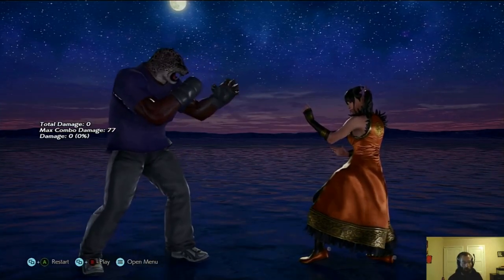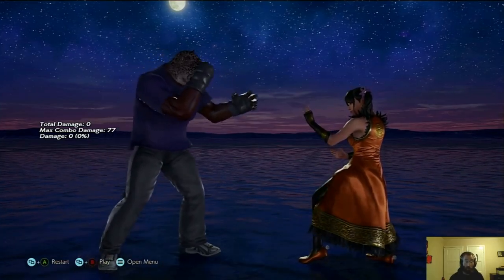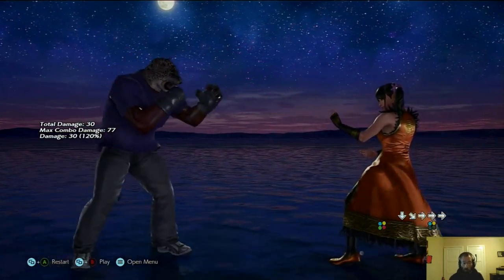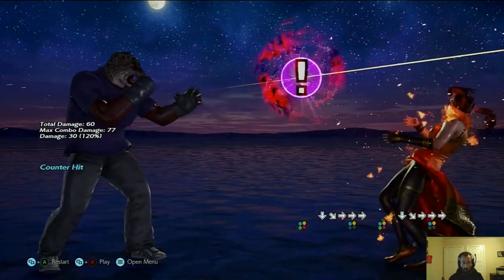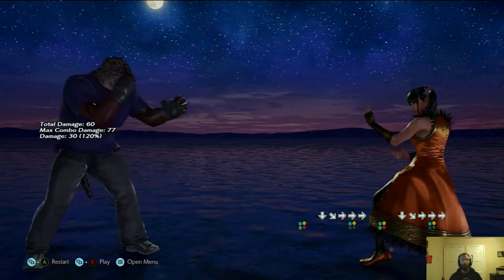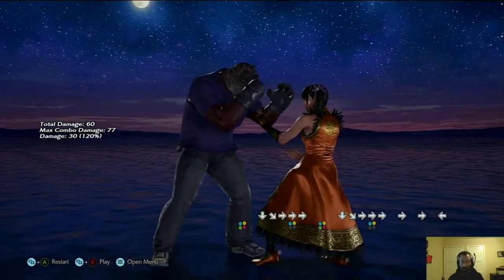So the first one, which I think is probably less useful but pretty sick, is he's got fire breath. So you key charge, and then during the key charge animation you do quarter circle forward one plus two. And you can just do that as soon as you feel like it. As soon as the key charge animation is happening, you do quarter circle forward one plus two and fire breath will come out at his earliest convenience.